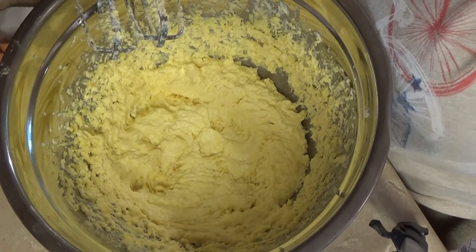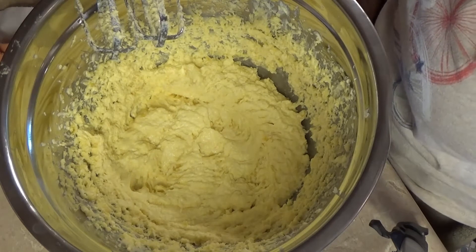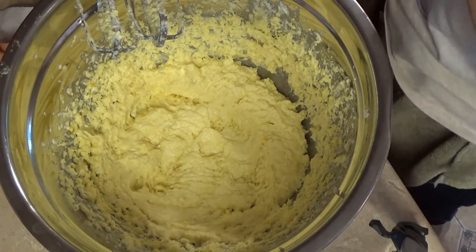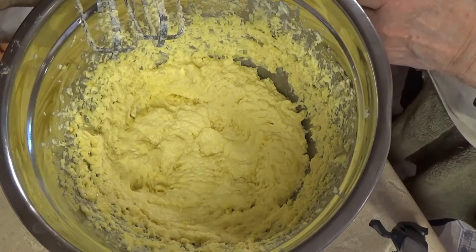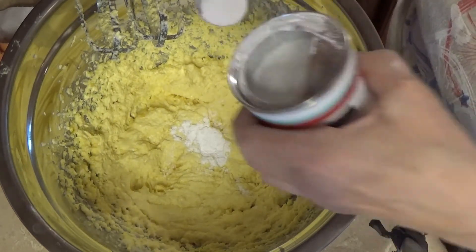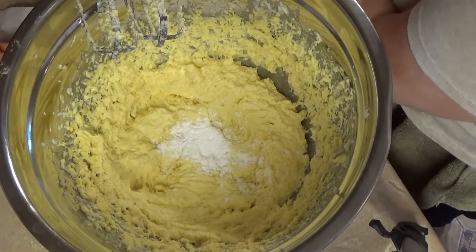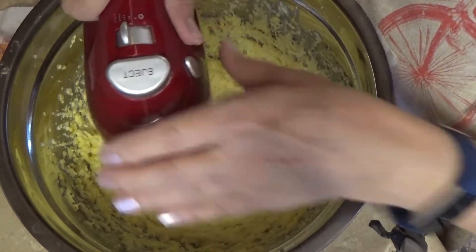Blending the milk. Then the baking powder — two teaspoons. I've never had to add baking powder except into the flour, but we'll do what they say.